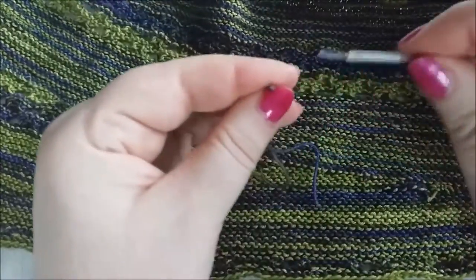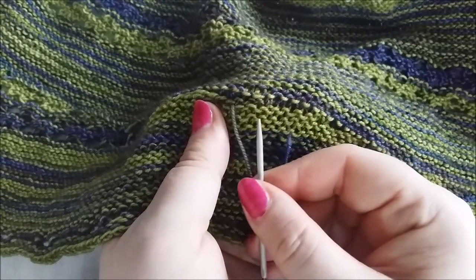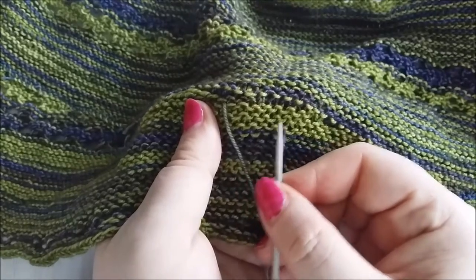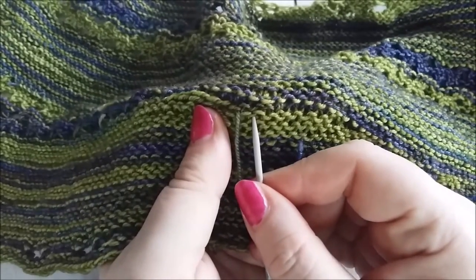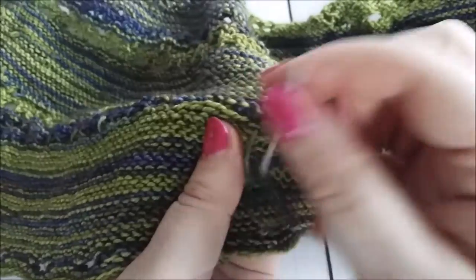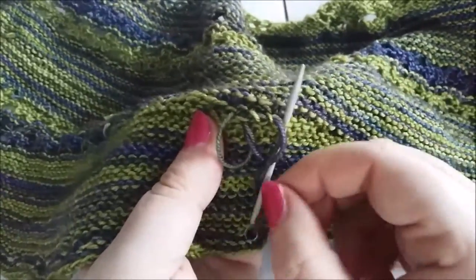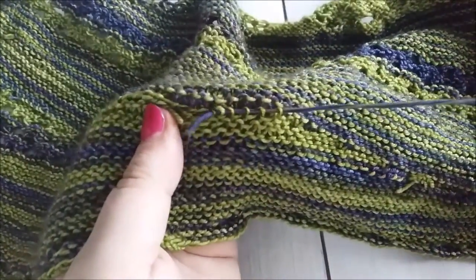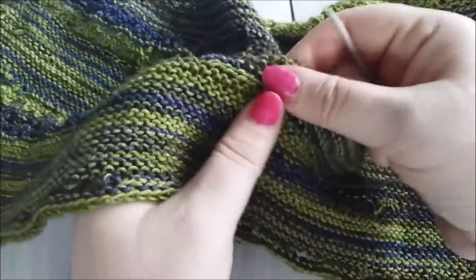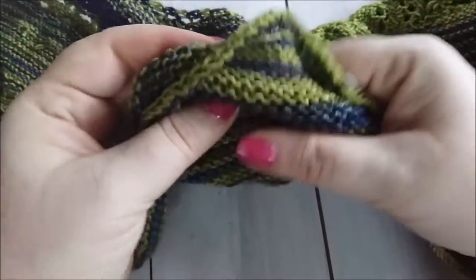Now I'm going to do the other end, going the opposite way. You've got bumps going that way and bumps going that way, so I'll go one over through the top bumps and then back through the bottom bumps — except I'm actually going to do one row up. I pull the fabric to make sure it's not too tight, then check on the other side — you've got rid of the hole.